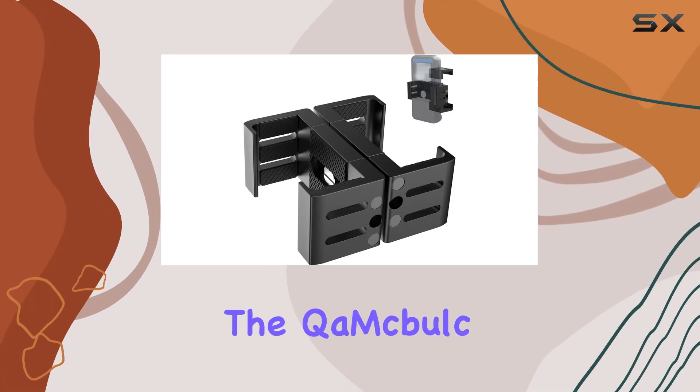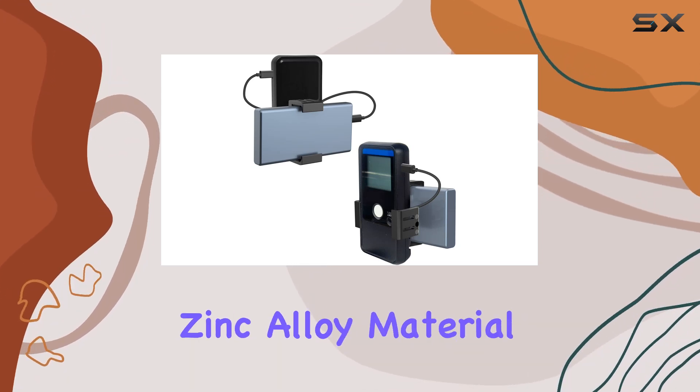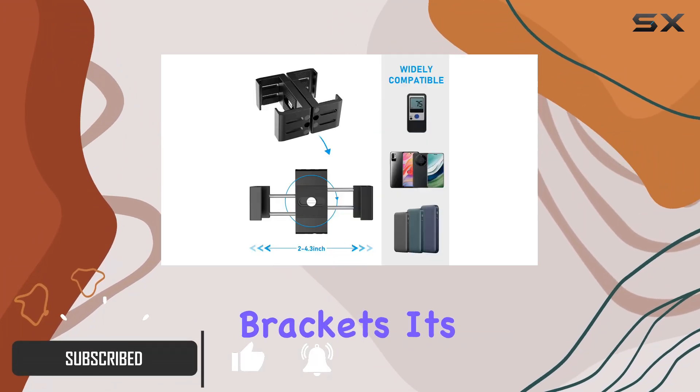Today, we're diving into the QEMA Bulk Sports Radar Mount, the ultimate accessory for your sports radar device. Made with upgraded zinc alloy material, this mount is built to last, offering durability and resistance against falls unlike plastic brackets.